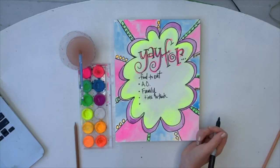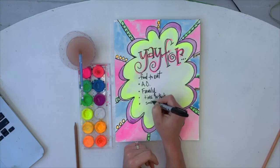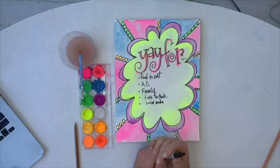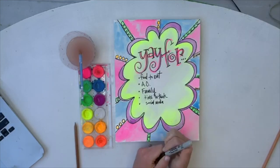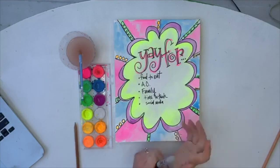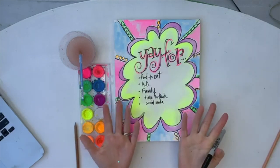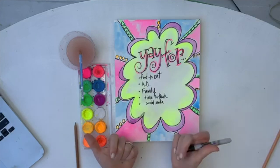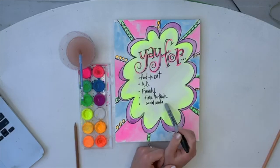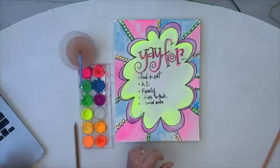I'm really thankful for technology and social media, which is connecting us in ways that was not possible years ago. This morning I was able to join in with my church family via social media. My kids connected with other kids. We're able to do these art classes with y'all. There's sometimes danger in social media, but there's also a lot to be really thankful for — that I can connect with all of you through this platform and get together and get creative every day.